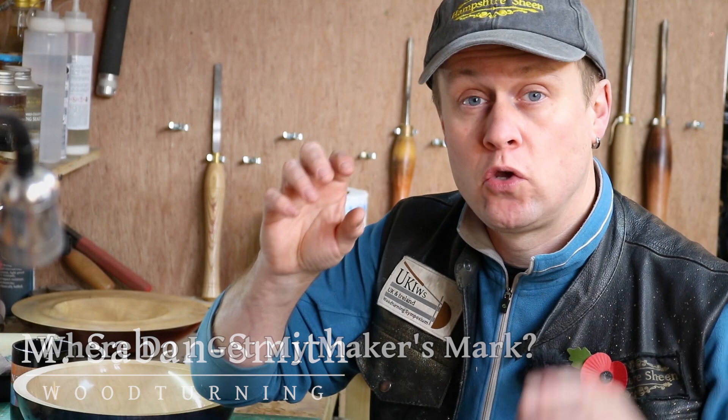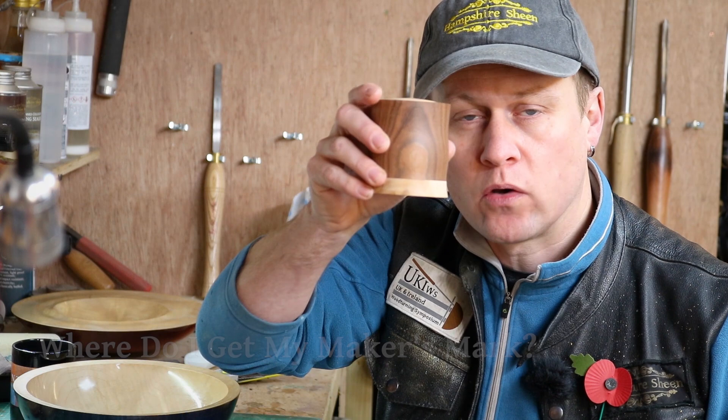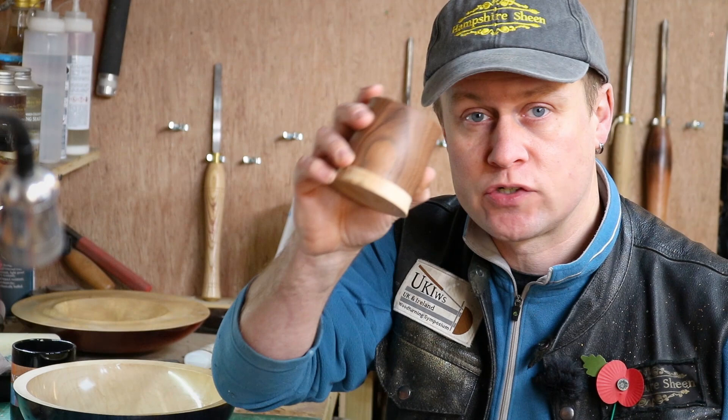Hiya, Martin here, thank you for joining me. I hope you are all well. Big thanks to everybody who has watched and commented on the last video I put up, which was the ring box. The reception has been great, and big thanks too if you have downloaded the instruction sheet so you can have a go yourselves.